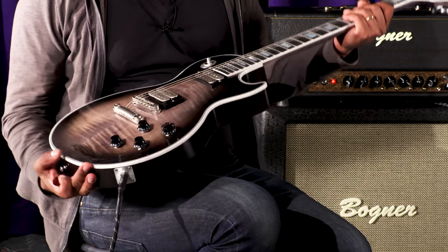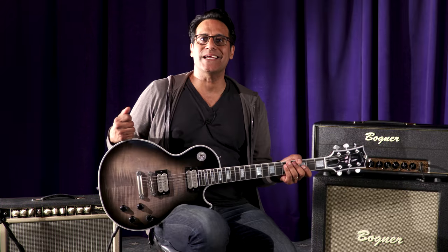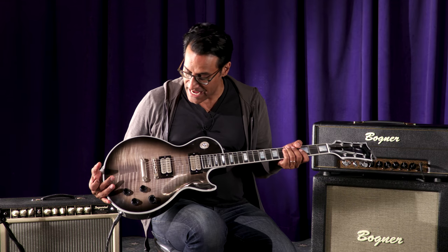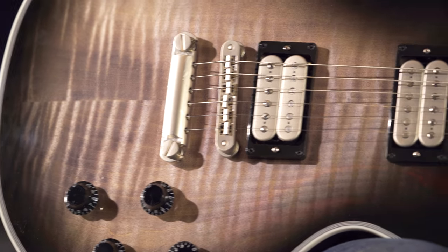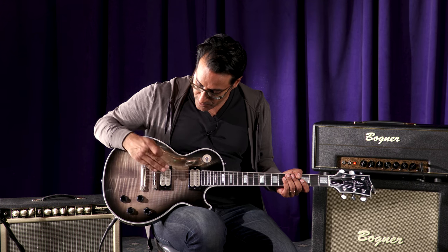You see this incredible flame maple top. One-piece solid mahogany weighing in at 9.52 pounds. The guitar has an amazing satin chrome look to it. It's got the Tone Pro's locking tailpiece and bridge with DiMarzio pickups, also covered in satin with satin bobbins. Really cool look.